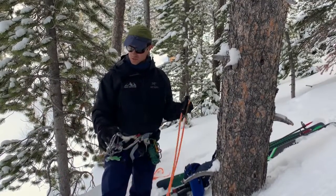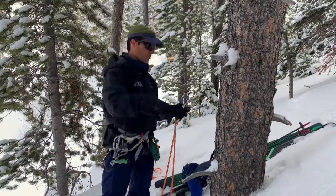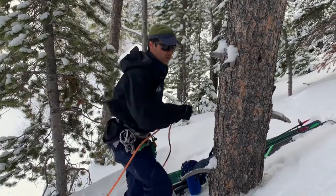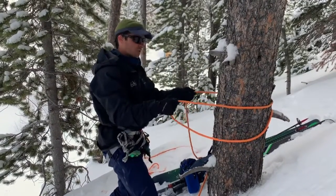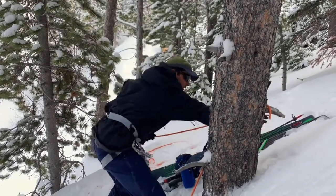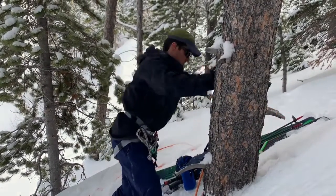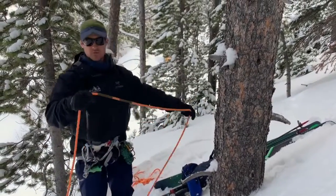So we're going to use this as a retrievable anchor. You can wrap around anchors, objects that are rough that would normally, if we just fed it around and pulled, we would either have too much friction, rope damage, things like that. So we can do it in a manner where we can just use and find the middle of the rope.